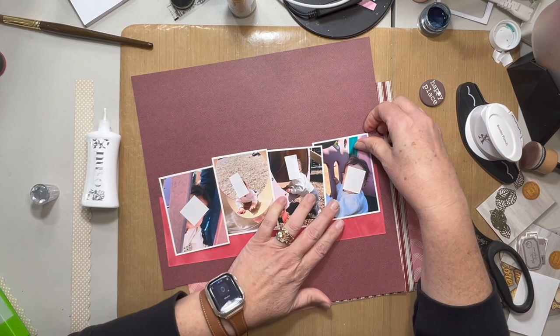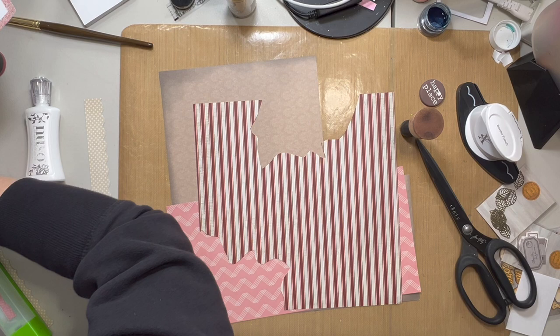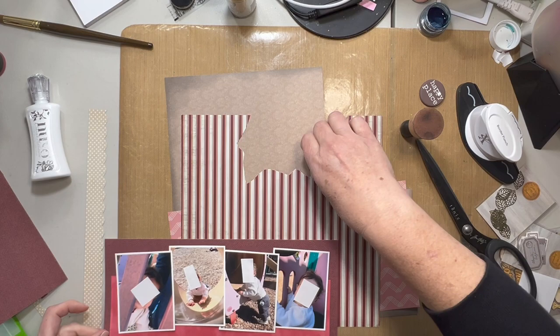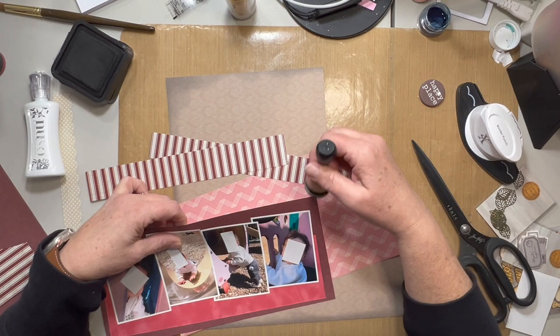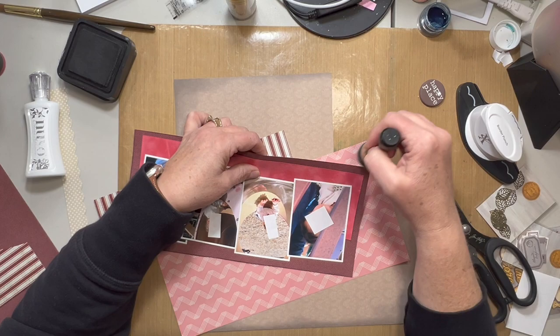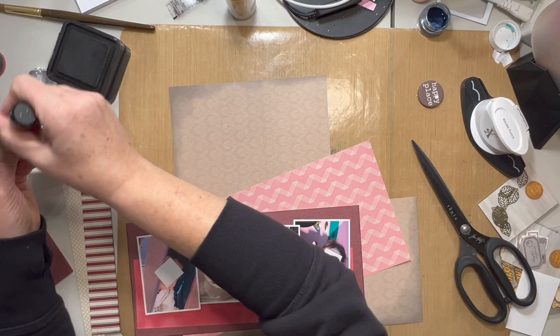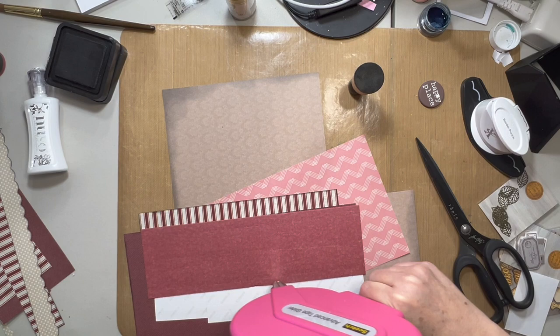I'm doing four photos of the little guy that I take care of — we are at the park. This is one of his early trips to the park, at least with me. He's really enjoying playing by the slide and feeling the texture of the bark, and they have a little steering wheel so he thinks he's driving. He's not even a year old in this photo, and he's got shoes on but he's not really 100% sure about wearing them.